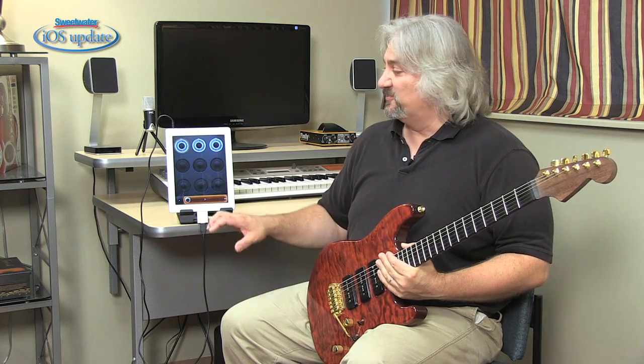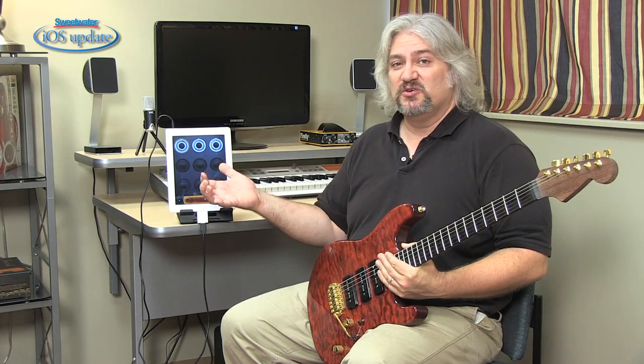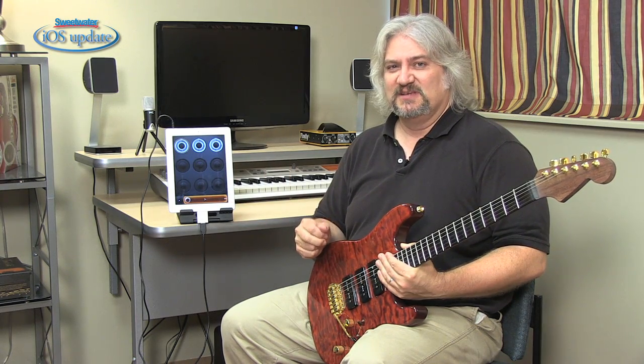I'd like to thank Phil Selman, a member of the Sweetwater Marketing Department, for turning me on to Loopy. I've had a lot of fun with this app. This whole looping system is very useful, very easy to use, and definitely something you're going to want to consider putting into your musician's toolbox. I'm Mitch Gallagher. This has been Sweetwater's iOS Update.